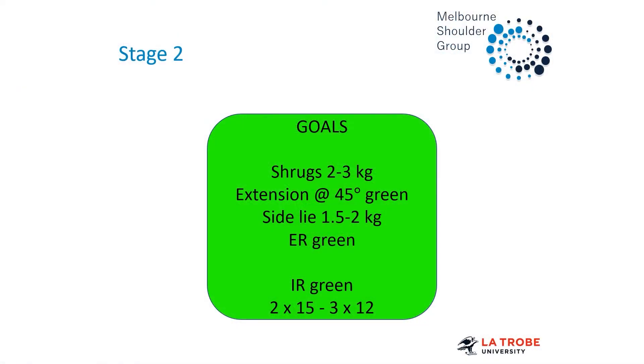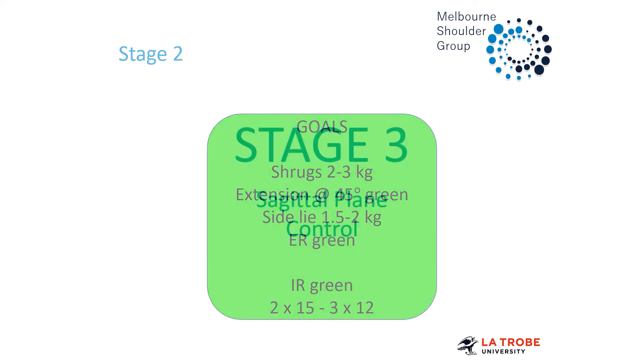These are the goals for stage two: getting our shrugs up to about three kilos; our extension row at 45 degrees to a green band — that's the scapula component; side-lie half to one to 1.5, even up to two kilos, looking at strength dosages; external and internal rotation to green bands. Depending on how big the patient is and what they can control, it might be looking at motor control or endurance.